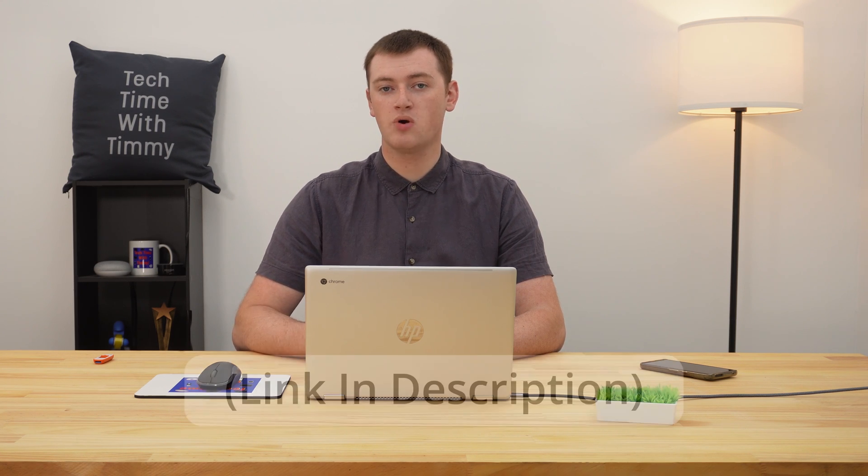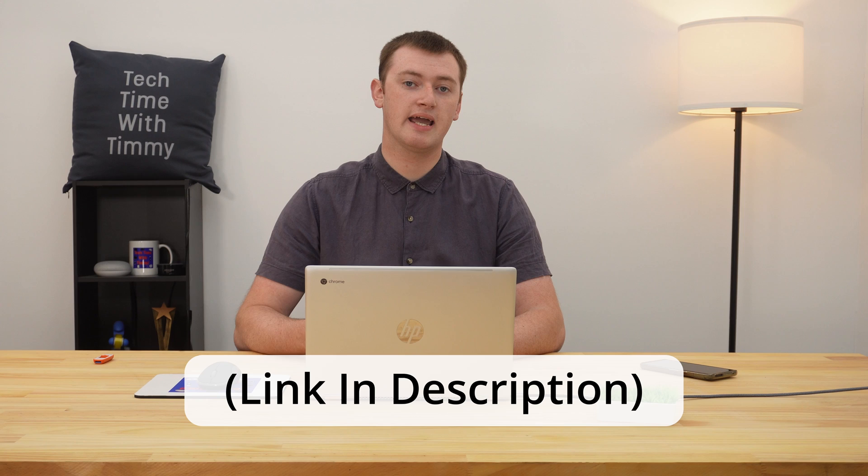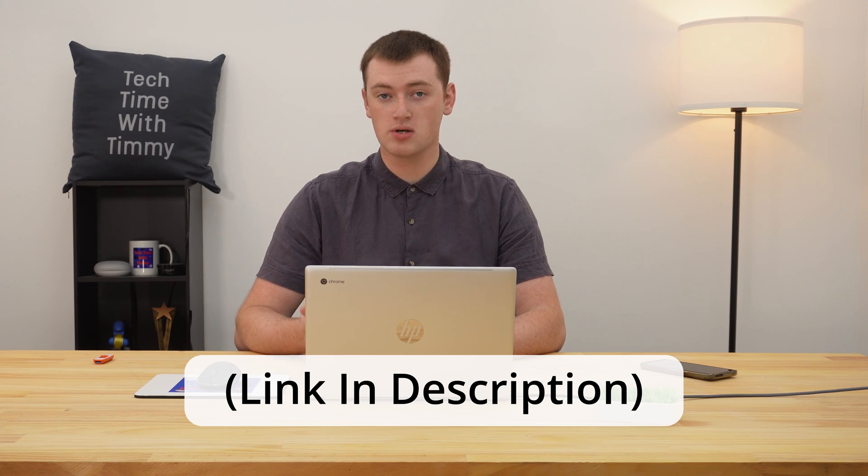In this video, Timmy's going to show you how to download files directly to a flash drive on a Chromebook. In a previous video, Timmy shows you how to connect a flash drive to your Chromebook and move files on it and off it. So if you've never used a flash drive with your Chromebook at all before, you might want to watch that video first just to get an idea of how everything works.